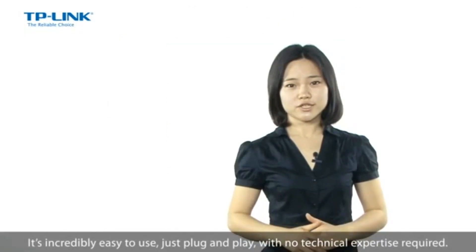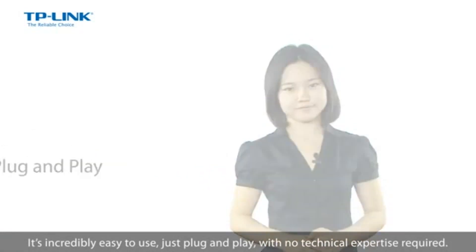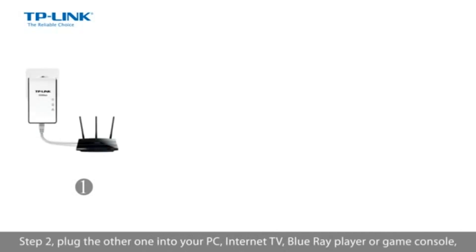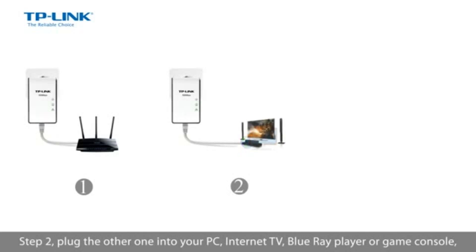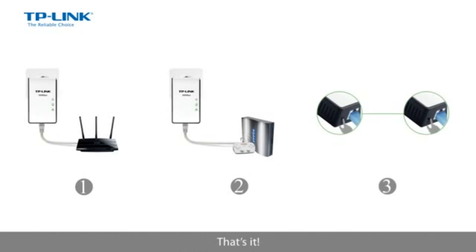It's incredibly easy to use, just plug and play with no technical expertise required. Step 1: plug one adapter into your router. Step 2: plug the other one into your PC, internet TV, Blu-ray player, or game console. Step 3: push the pair button. That's it.